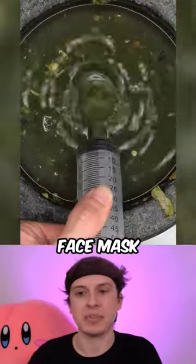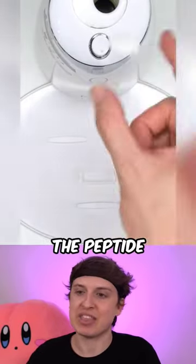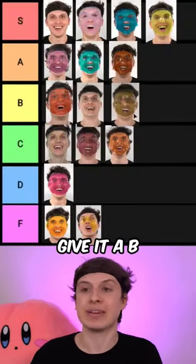That's a very healthy face mask. Suck it up, inject the veggies, add the peptide, turn it on and dispense. So since we smashed a lot of veggies for this one, I'm gonna give it a B.